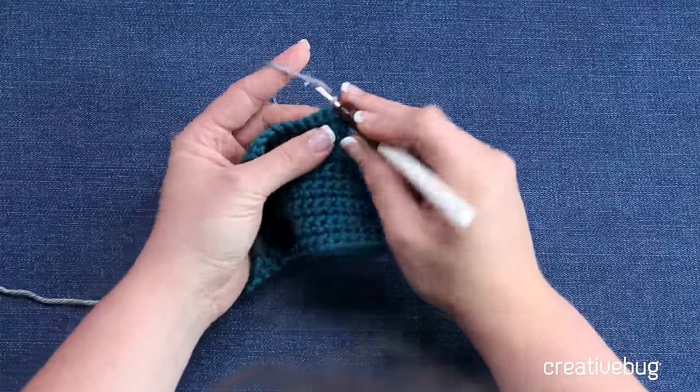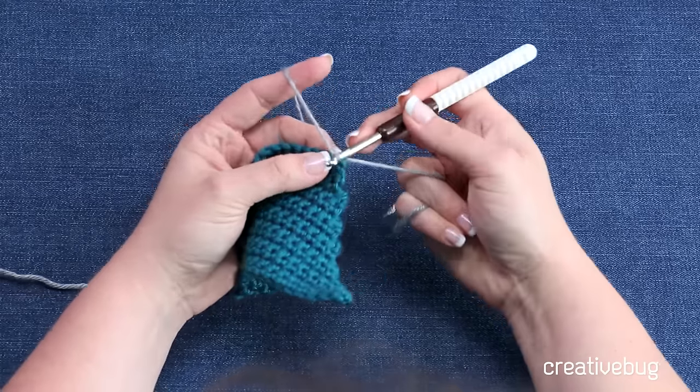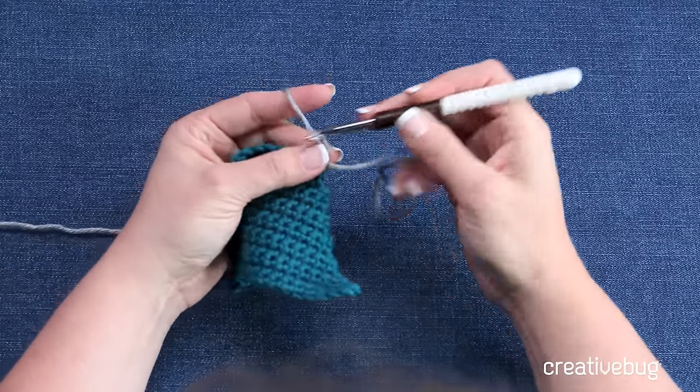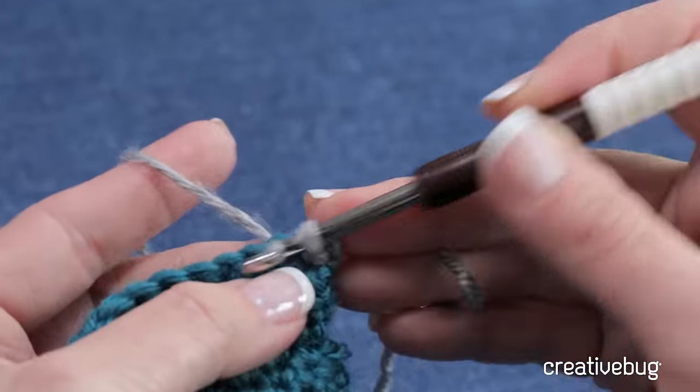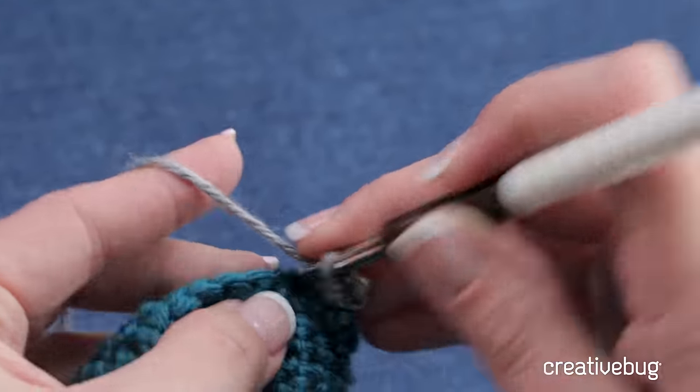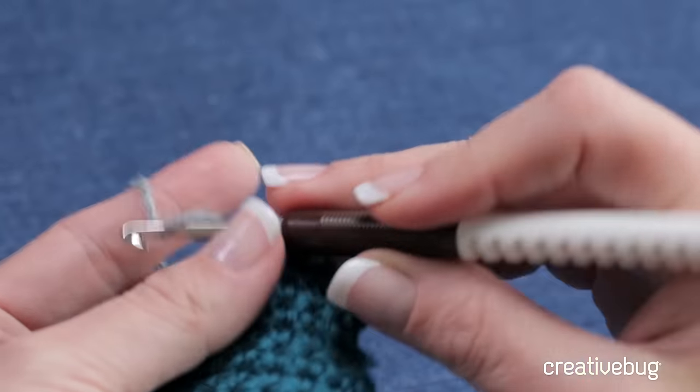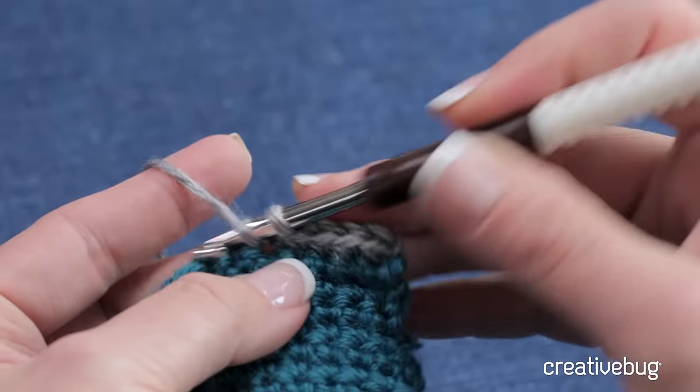For these rows here, we worked short rows — we came in — and now we're going to gradually go back out. I'm going to change colors so you can better see what it is I'm doing. I'm going to go ahead and join with a slip stitch and work a row of single crochets. I'm going to work this whole row all the way to the end, and when I get to the end, that's when I'm going to start building out on these short rows.